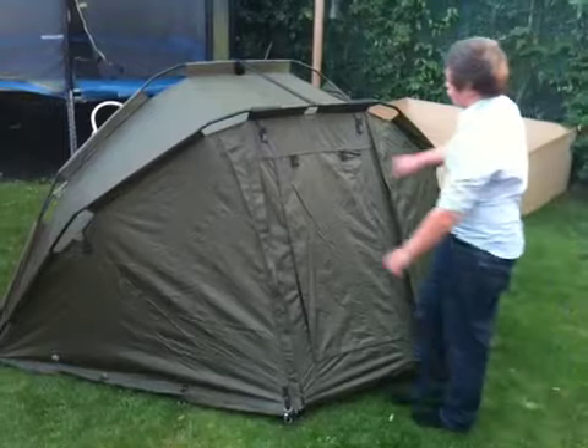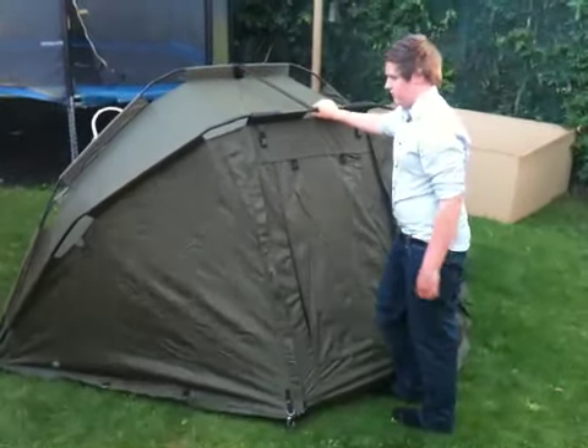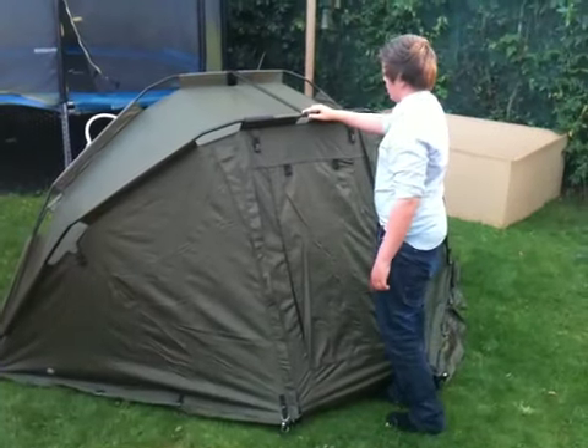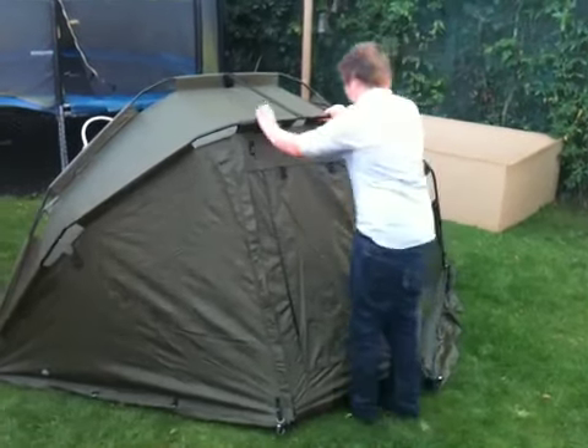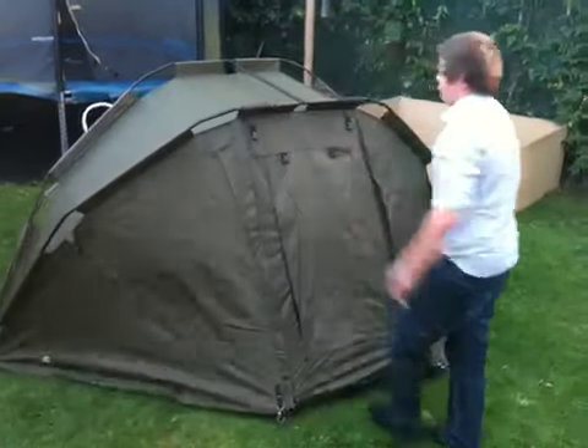It's very strong, really strong. Galeforce winds — this will keep you in good shape. I'm leaning on that full and that's not moving anywhere. That's really strong.